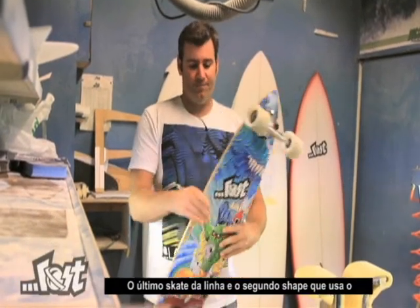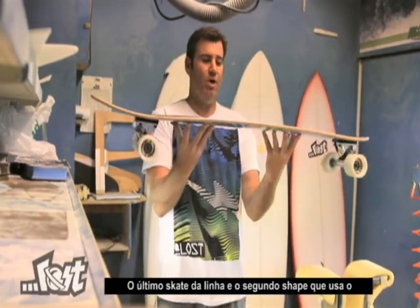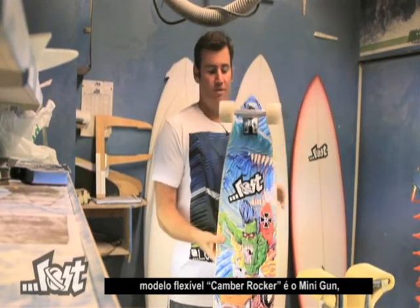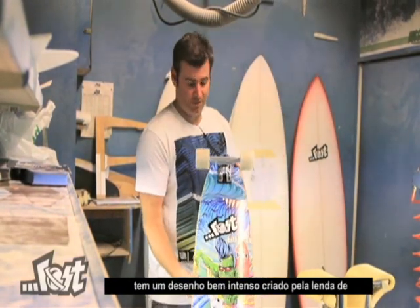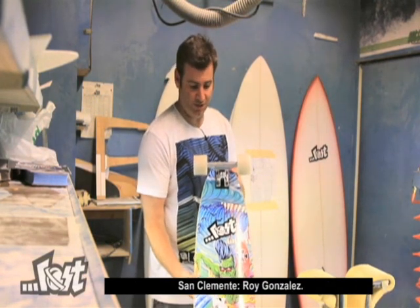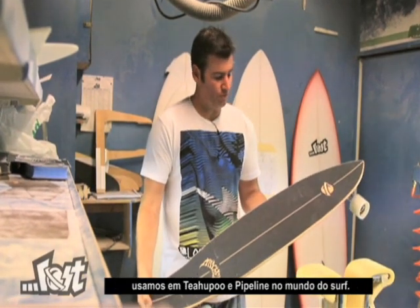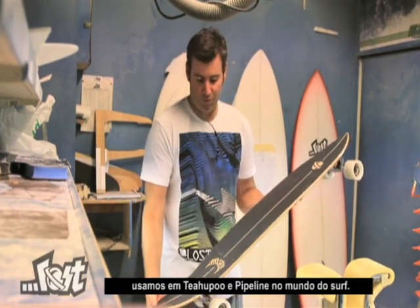The final board in the line and the second board in the flex rocker camber mold is the Minigun. It features an intense graphic by San Clemente legend Roy Gonzales. It's templated off of the minigun outlines that we use for Chilapu and Pipeline in our surfboard world.